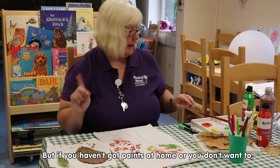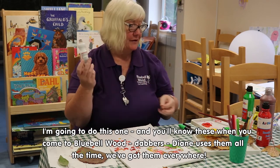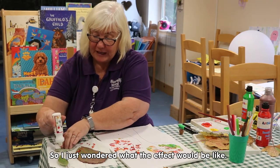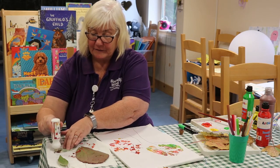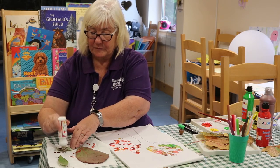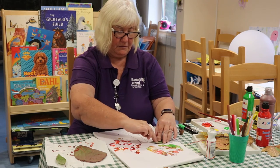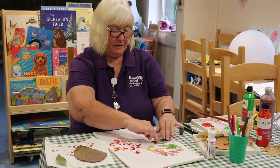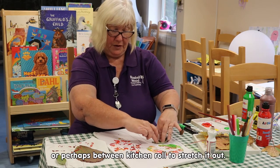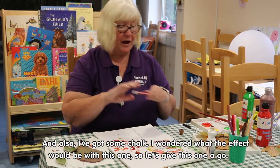But if you haven't got paints at home, I'm going to try this with dabbers — you'll all know these when you come to Bluebell Wood. Diane uses them all the time, we've got them everywhere. I just wondered what the effect would be like, so I'm dabbing the back of the leaf. If some leaves are curly when you pick them up, you could put them under a book, perhaps between kitchen rolls, to flatten them. There you go — that's how it looks with a dabber.